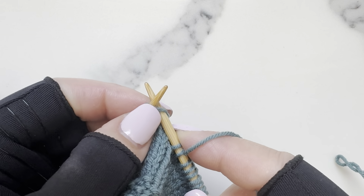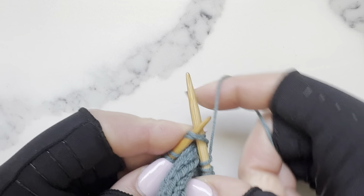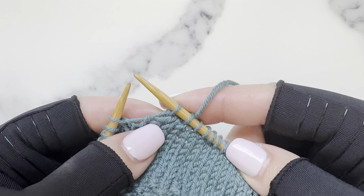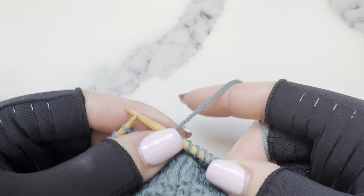we're going to combine two into one, like so. And that's what it looks like. Let's do that one more time — I'm going to knit one, and now I'm going to do a knit two together.